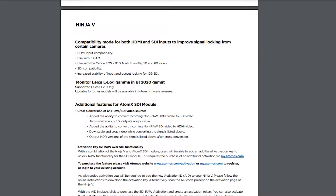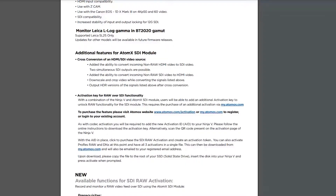There are a couple of other noteworthy upgrades and fixes in the 10.61 firmware. There's a new compatibility mode both over HDMI and SDI inputs, but it's only for certain cameras — specifically a Z-cam and the Canon 1DX Mark III. There are also some additional features if you're using the Atom X SDI module, which basically allow you to convert incoming non-raw HDMI video into SDI video and vice versa.